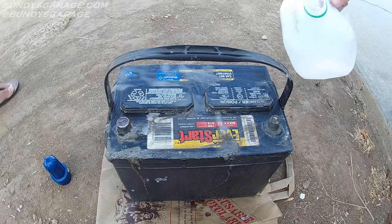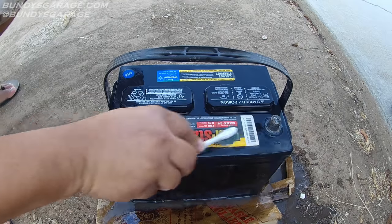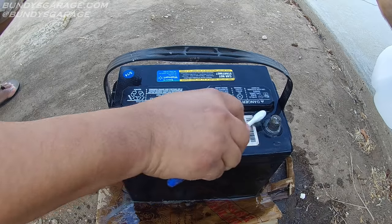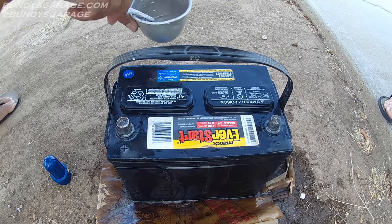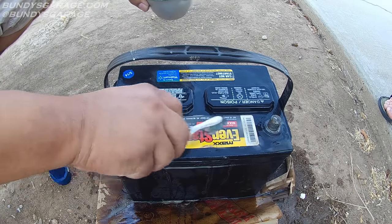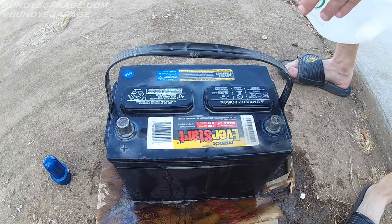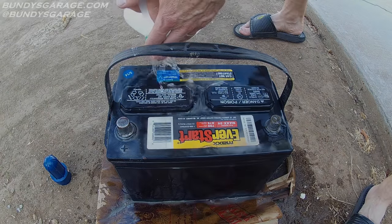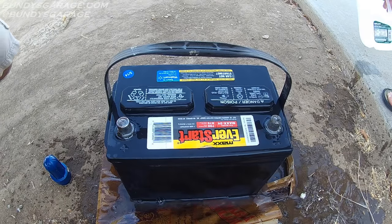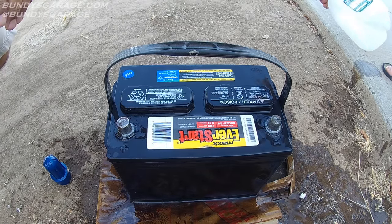Put some water on. See how much better that looks? The baking soda mixture is 50-50 water and baking soda, just applying it to the battery. If you get acid on yourself while you're doing this and it starts to hurt your skin, get some baking soda and apply it directly to your skin — it will neutralize the acid.